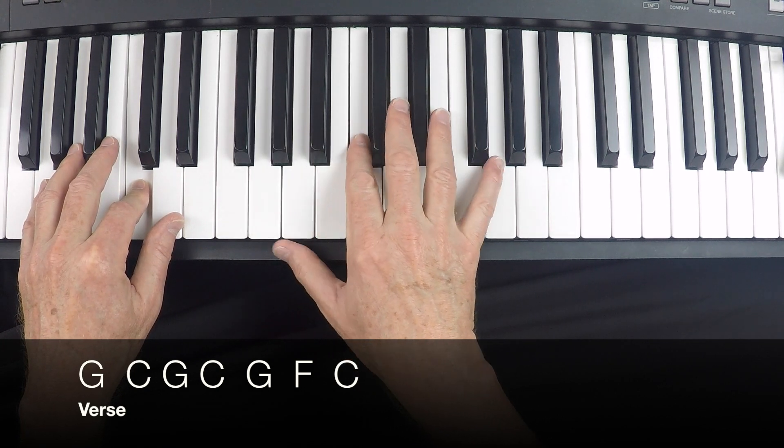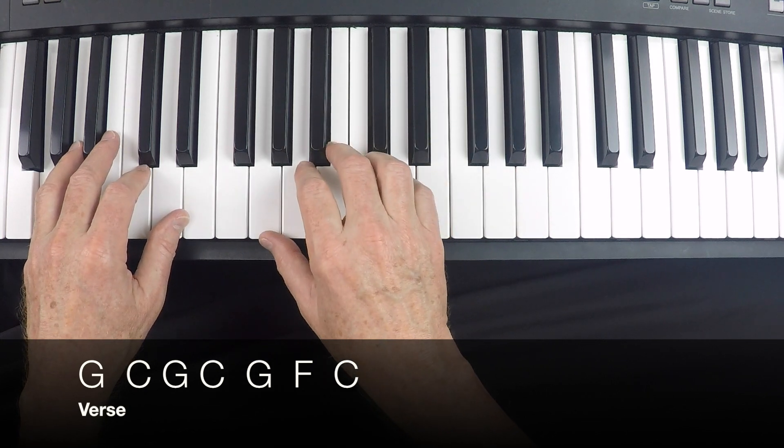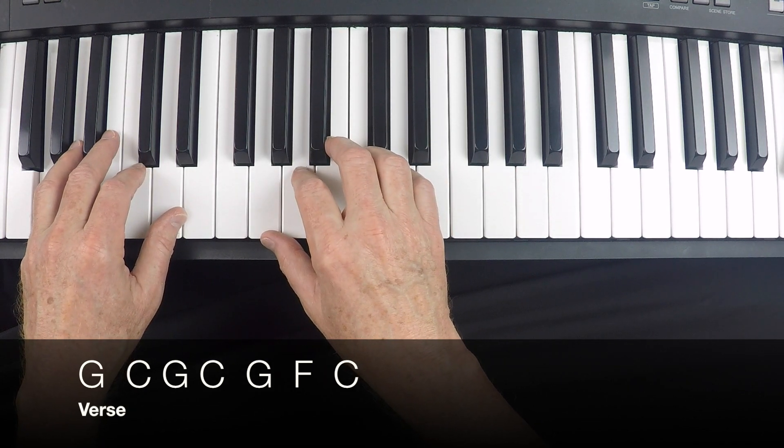Let's do that first part again, starting from the top. One, two, three, four.